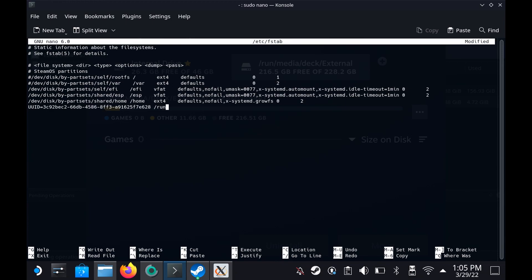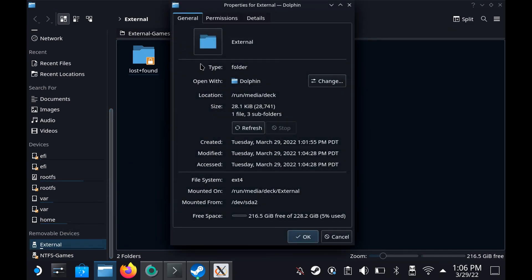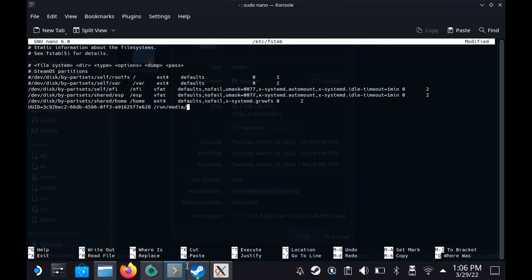Then we need the mount point, which is '/run/media/deck/external' — you can actually copy this from the partition manager if you're feeling lazy. Then the type, which is 'ext4'. After that, put 'defaults', and then very importantly we need 'nofail'. I originally did this without nofail and my Steam Deck wouldn't boot without the drive plugged in, so it's very important. Otherwise if you don't have the hard drive plugged in it will not boot at all. Then add 'zero zero' at the end.